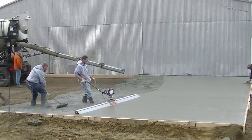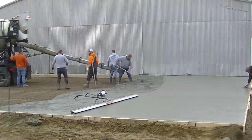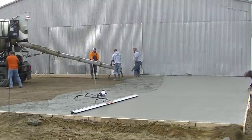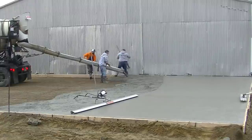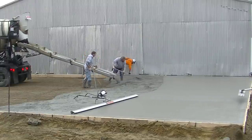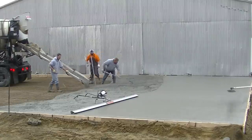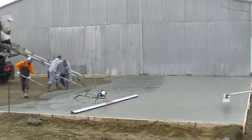Who's tried a power screed like that before? Let me know down in the comments if you haven't tried one. Maybe there's a way we can figure something out where we can get a demo to you. They're really pretty easy to run once you have someone show you the technique to get a flat floor.